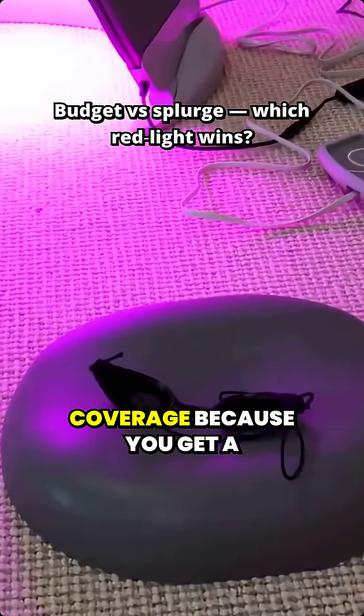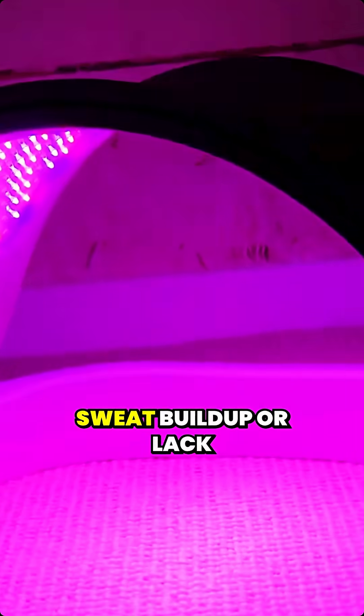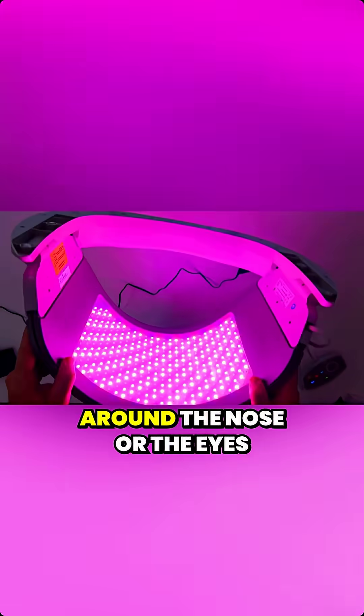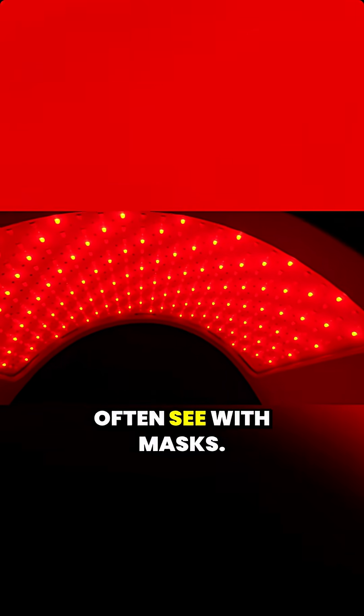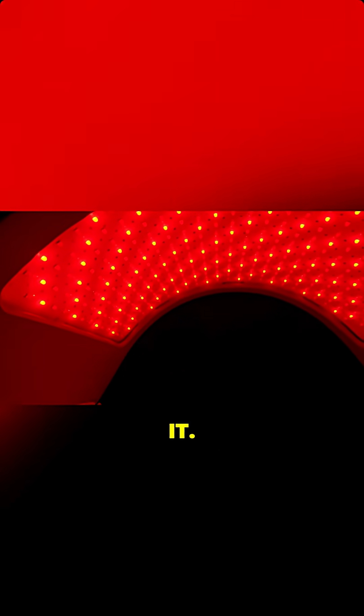It actually is great in terms of coverage because you get a nice even spread of light. You don't have to worry about sweat buildup or lack of light coverage in certain areas around the nose or the eyes, like we often see with masks. Of course, though, it's not portable — you're not going to travel with it, you can't move around the house, and setup does take a little bit longer.